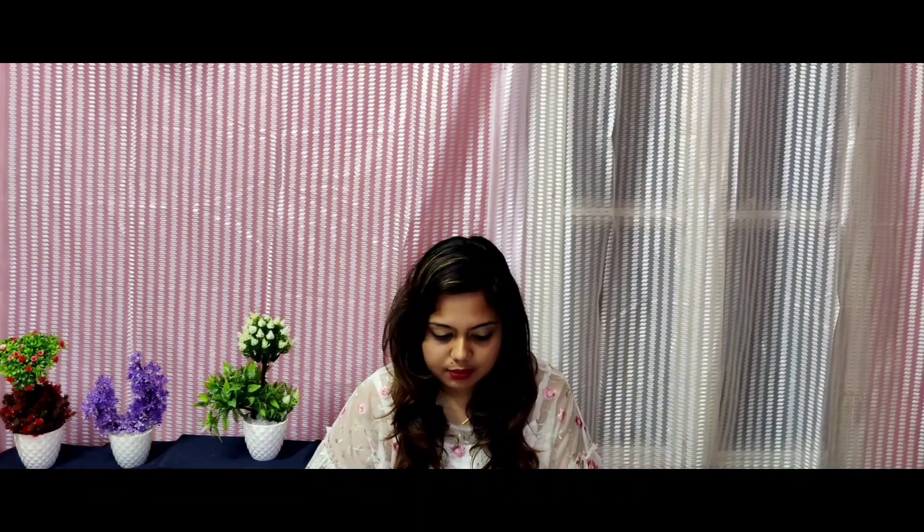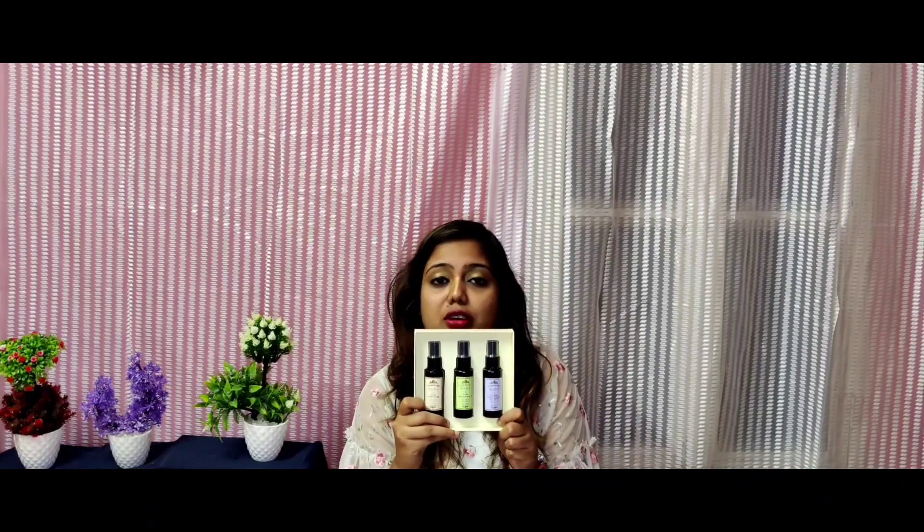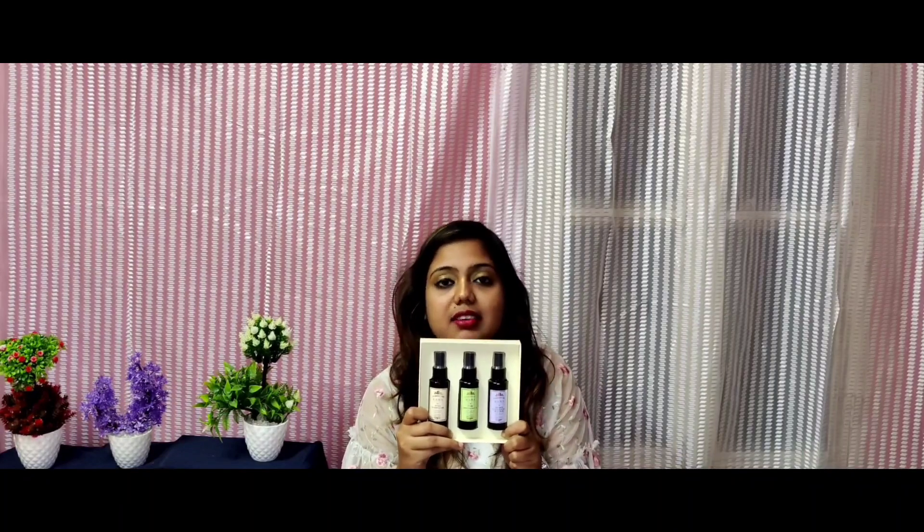Let's get started. Coming to the packaging of this mist box, the packaging is really very nice and sturdy. There are different floral patterns and different shades, and it says Kama Ayurveda. Once you open it, you will see the three face and body mists — the rose one, the vetiver one, and the lavender one. They come in cute spray bottle packaging and the net content is 50 ml.